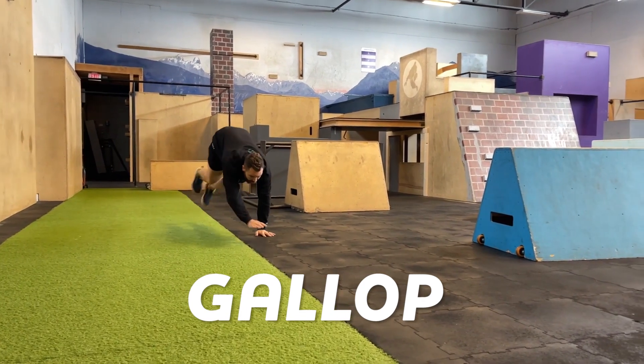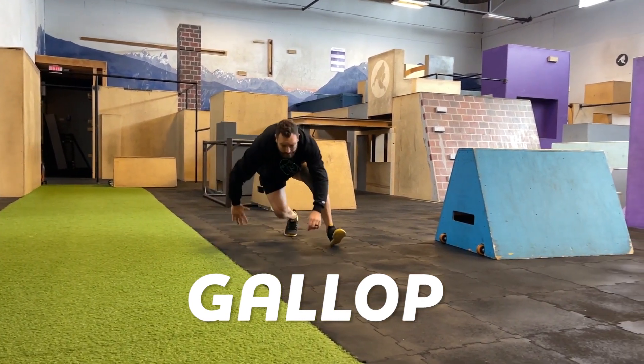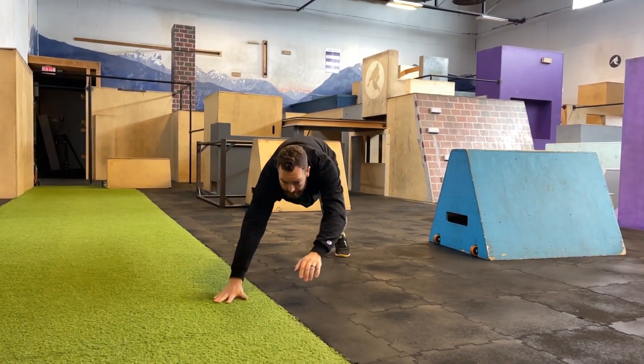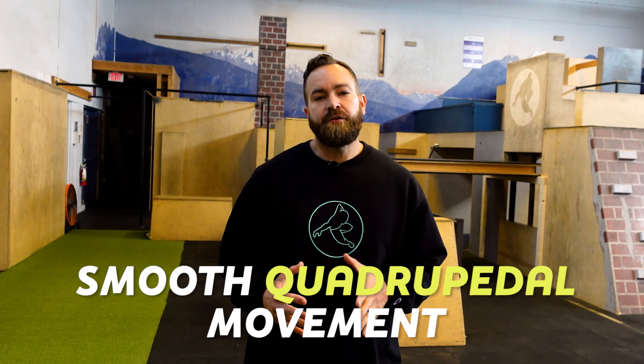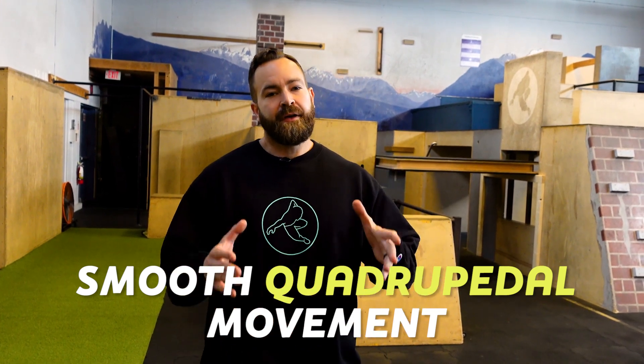What's up parkour nerds, Coach Renee here from Origins Parkour. Today we are talking about taking impact and connecting moves with a gallop. A gallop is a smooth quadrupedal movement that usually takes place once you have hit the ground.